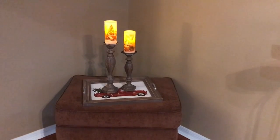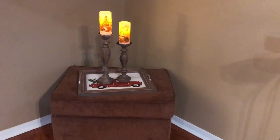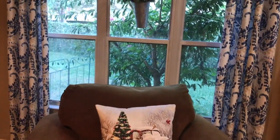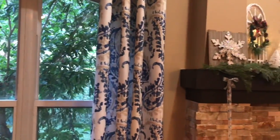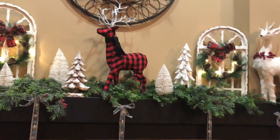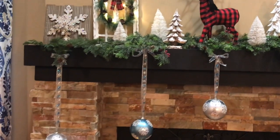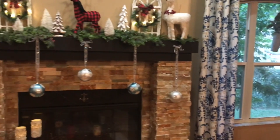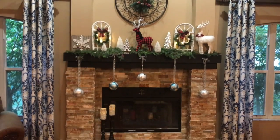This is the corner in my family room. I'm using the tray on an ottoman. I also have my candlestick holders along with my flameless candles, and these have the little red truck on them with the Christmas tree. I found these online through a store called the Christmas Tree Shop.